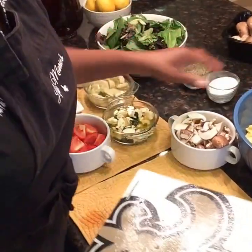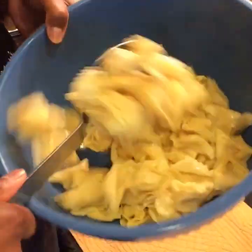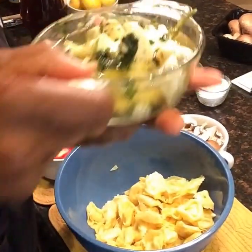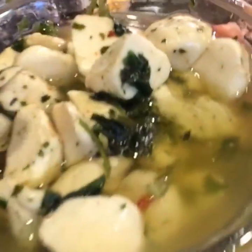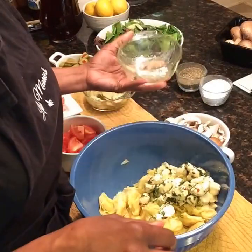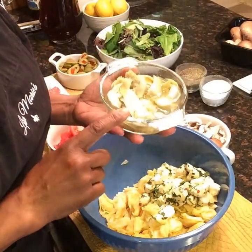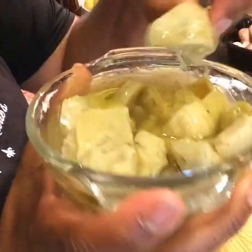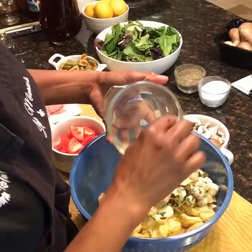We are going to start putting our antipasto salad together. We have our three-cheese tortellini pasta. When you buy marinated mozzarella cheese balls, they have a really nice oil they're marinated in, and we're going to dump all of that oil in here. You do not have to add any salad dressing — the marinated oils are going to make your salad taste amazing. Now we're adding our artichoke hearts; if you have a really big piece, just cut it to bite-sized.